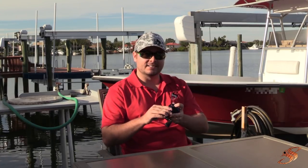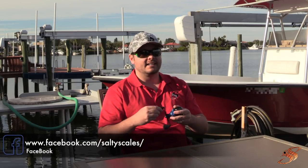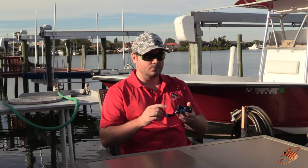They keep sending me these reels and I'm going to keep showing them to you guys, especially as they keep improving. I still have the Torrent and a lot of other reels I need to do videos on. For the money, you really do get an awesome value here. If you're just getting into baitcasting reels or just want a decent one that's not going to break the bank, at $42–$43, this is it.